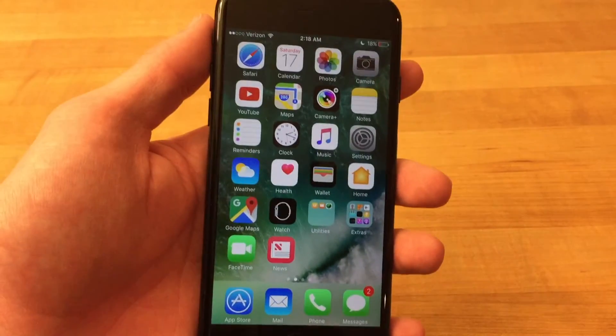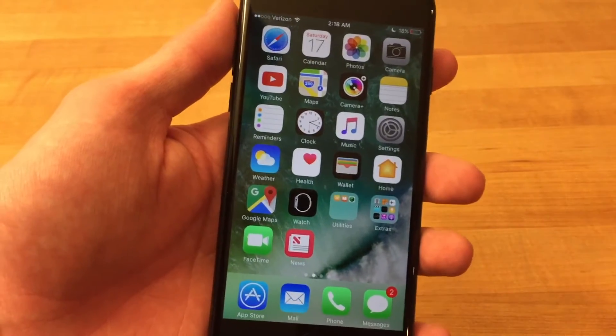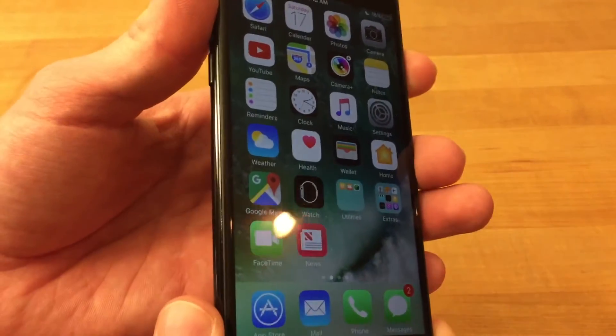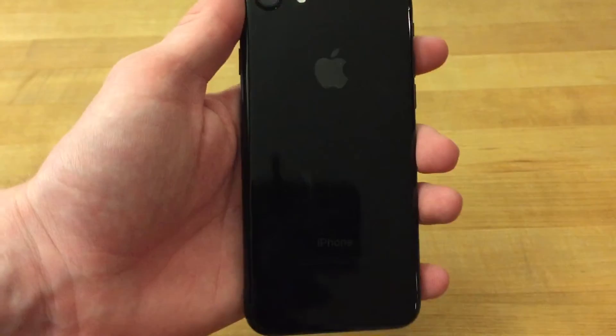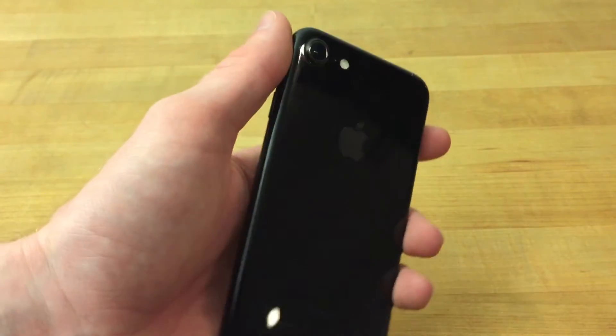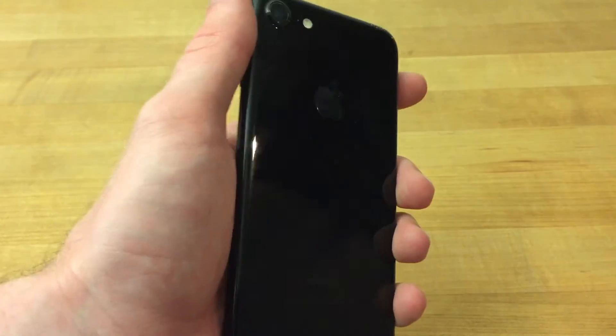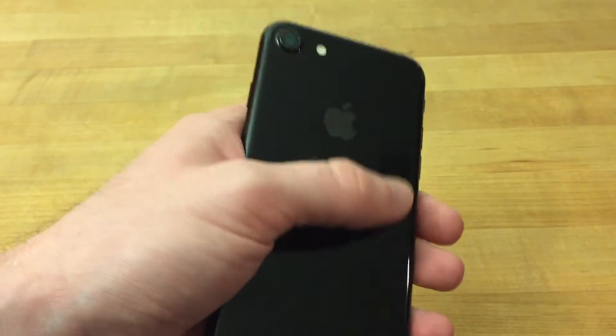In this video, I wanted to give you guys a quick first look at the iPhone 7 in Jet Black. This is exactly what came today. I have the 128GB variant here, and as you can see, it is glorious.